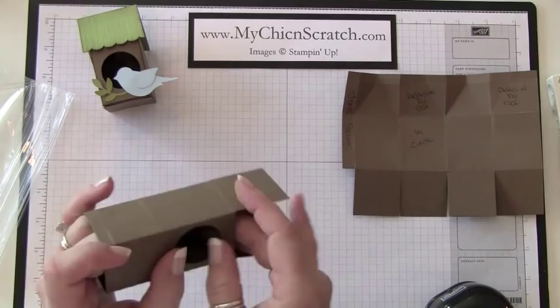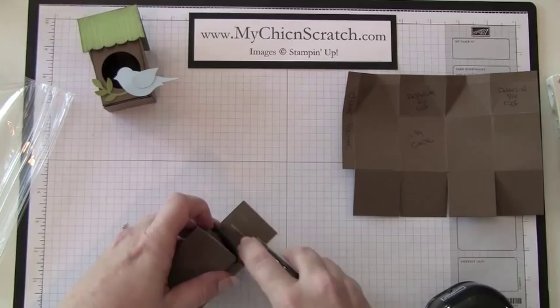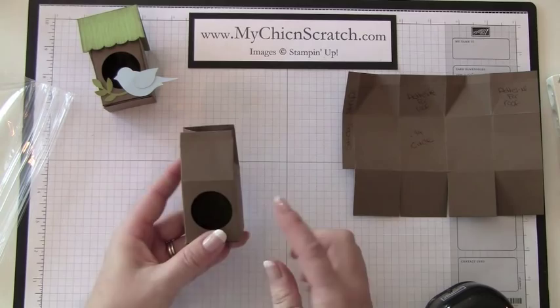Now I'm going to do the bottom, and you don't have to put adhesive on all of those pieces — you can. And now this is how it's going to close, just like that.